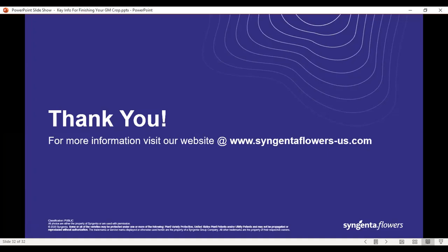That's all the questions in the Q&A. To wrap up, thanks everybody for checking in. Thank you Mark, Nancy, and Olivia in the background, and of course Brandon for pulling together the technical details of this webinar. Thank you everybody, and stay in touch. You have our emails and you can always find us on our website — whether it's Syngenta Flowers or www.greencastonline.com.